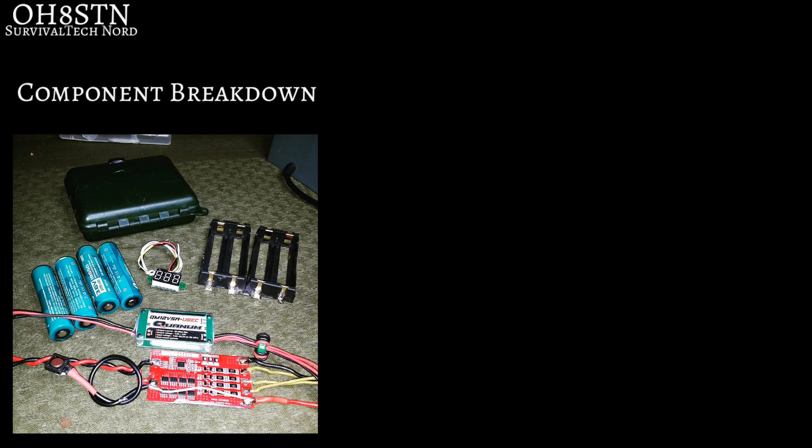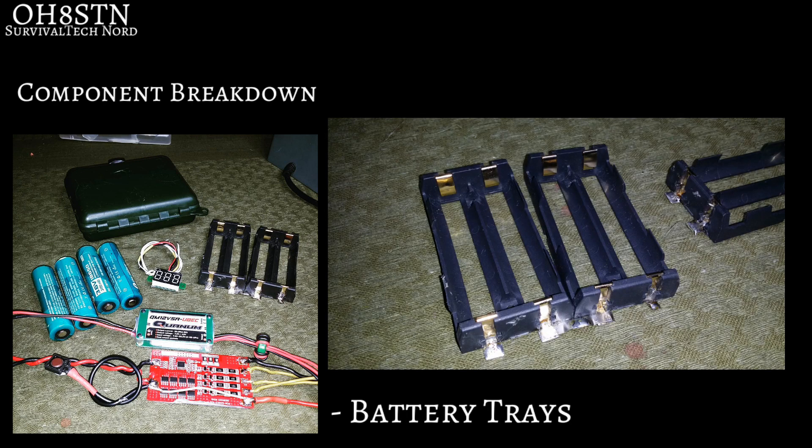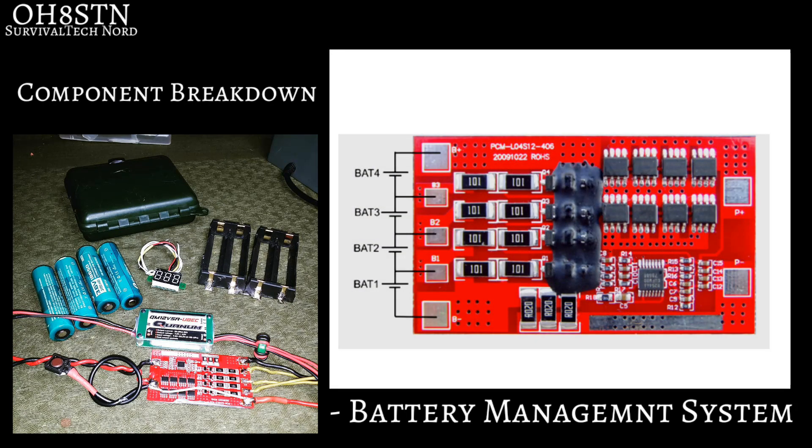So let's go ahead and break down the components, then get started with the build. The very first thing on the list are the battery trays. Next up, we have the battery management system, or BMS.